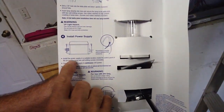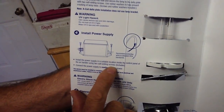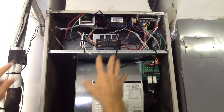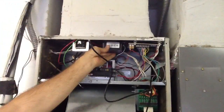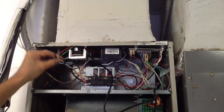Now we're going to mount the power supply. It has to be in a suitable location inside the control panel of the air handler, using two self-tapping screws that are included. We've mounted the power supply here in the control panel — this is where your low voltage wiring, transformers, heat sequencers, and control panel components live. Since it's plastic, be careful not to over-tighten and crack it. We've strapped everything up nice and neat.